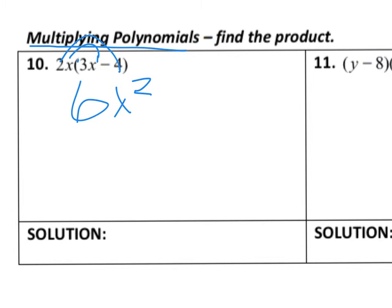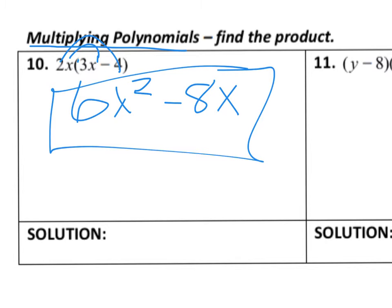Then 2 times negative 4 is going to give me negative 8, and x times 1 gives me that x. Now I look to see if I can combine any like terms here, and I can't — so that would be my final answer for number 10.